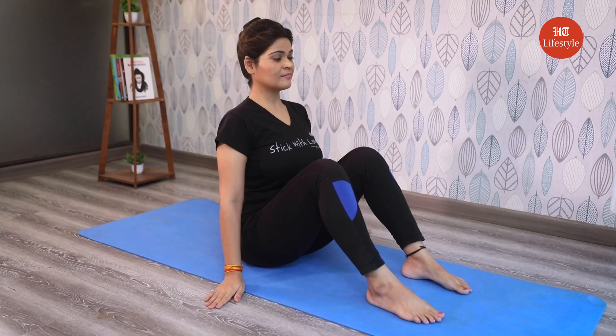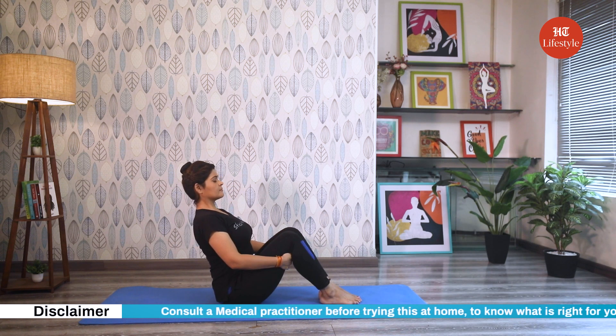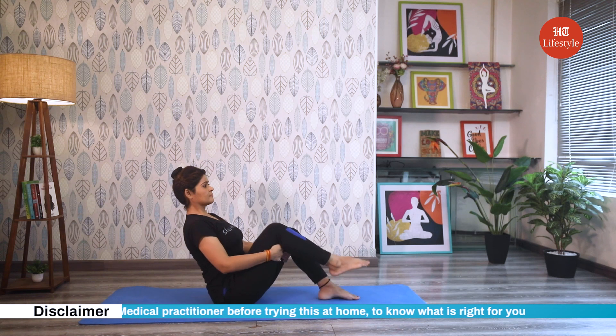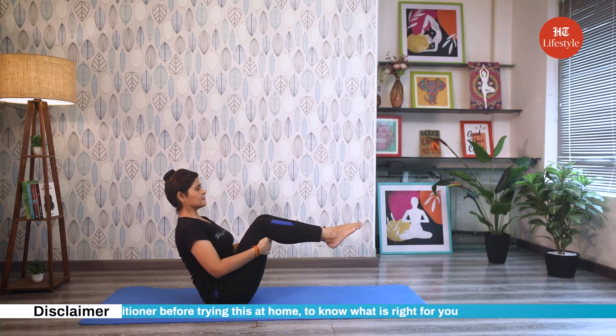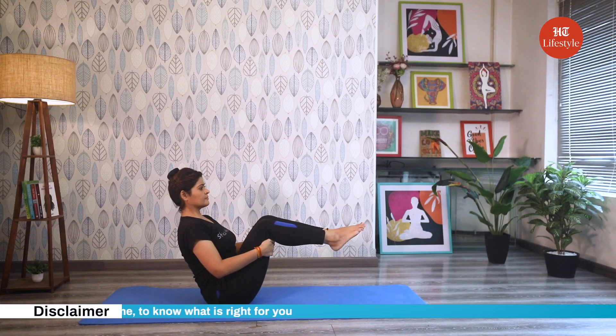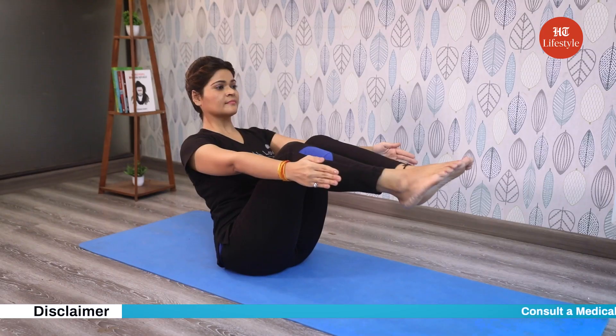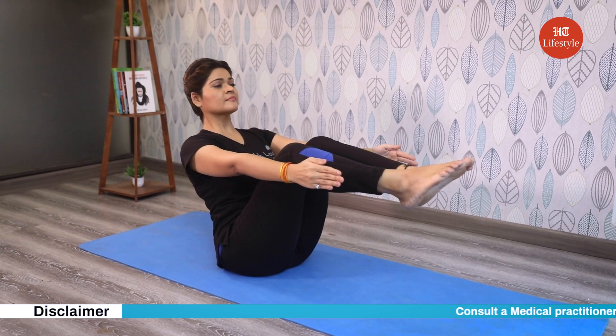Now how to do this pose? Sit with your knees bent and feet flat on the mat, both kept together. Lean back slightly and grab hold of the back of your thighs. Exhaling, lean further back, pull your abdomen in and open your chest. Then lift your feet off the floor. Initially, keep your lower legs parallel to the floor. Now let go of your thighs and reach your hands forward at shoulder level. Continue to elongate your back, chest lifted, abs in and gaze diagonally up.